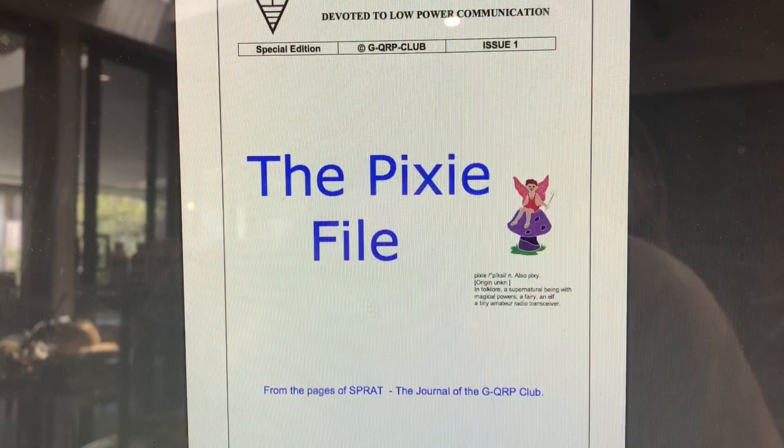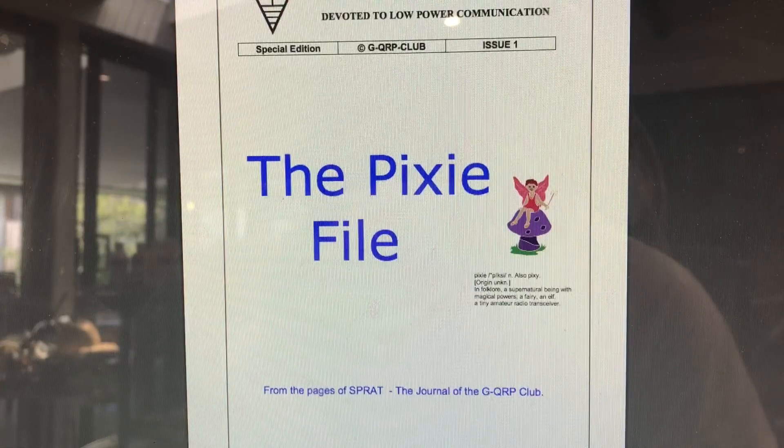This is the Pixie file from the gqrp.com site. The organization is called GQRP Club and the journal they produce is called Sprat. If you're into QRP you've got to go and visit them — I think you've got to become a member. This is a great resource covering all the different iterations of the Pixie.